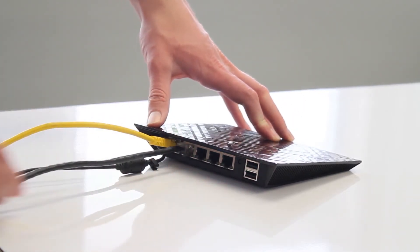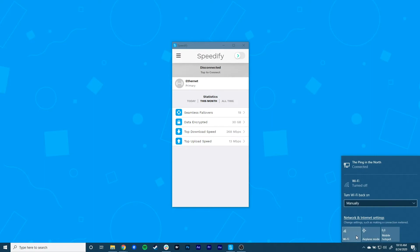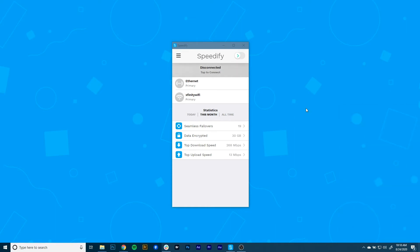Usually you'll connect to the internet automatically. Make sure you're connected to Wi-Fi using your PC's internal Wi-Fi card by clicking on the computer or Wi-Fi symbol in the lower right corner of the taskbar. If you're not already connected to a Wi-Fi hotspot, turn on Wi-Fi by clicking on the tile in the lower side of the pop-up menu and select your preferred network.